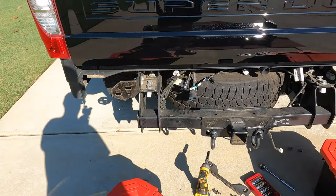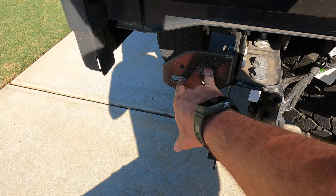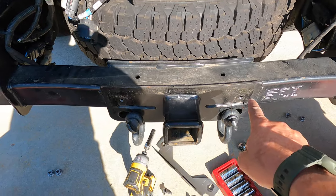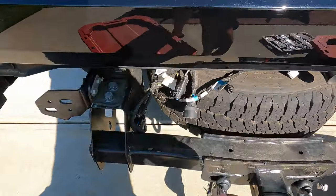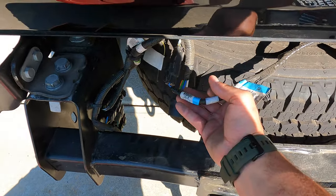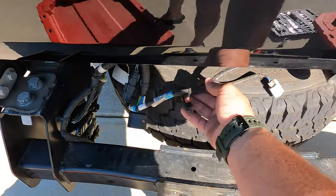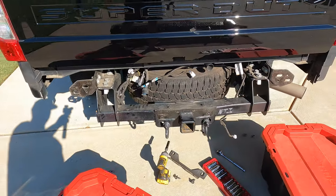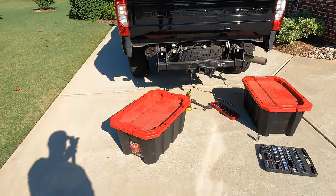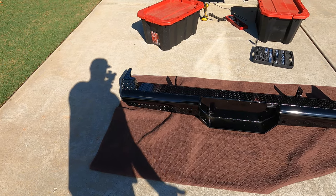I'm not going to talk a whole lot about how to remove your bumper. Basically, you get behind underneath, remove those two nuts there, those two nuts over there, and these two support nuts or bolts here. Then you've got to take your trailer bracket off, your seven pin, and also remove your license plate light harness. I've already removed the harness from the actual bumper — we're going to reuse that for the Ranch Hand bumper. It's very simple and straightforward.